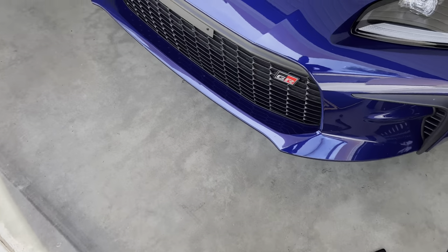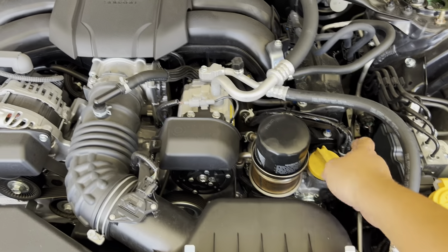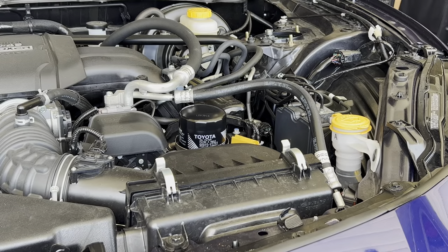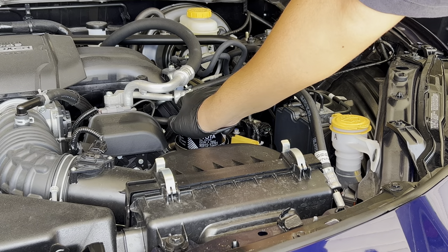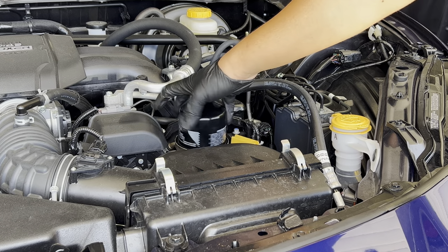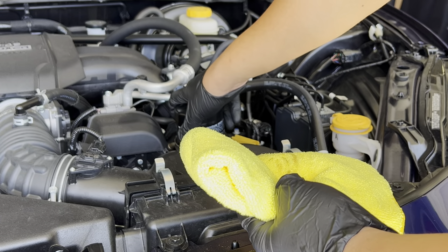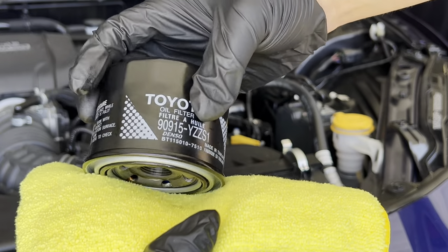First, we want to go over to the engine bay and take off the oil cap and loosen up the oil filter. We'll begin by removing the old oil filter up top — just unscrew here. These are hand tight. You'll want a microfiber towel to catch any leaking oil that comes out from the oil filter. Here's our old one.